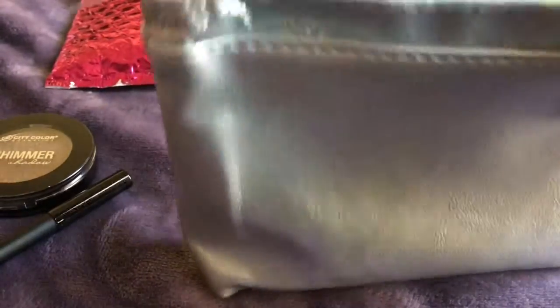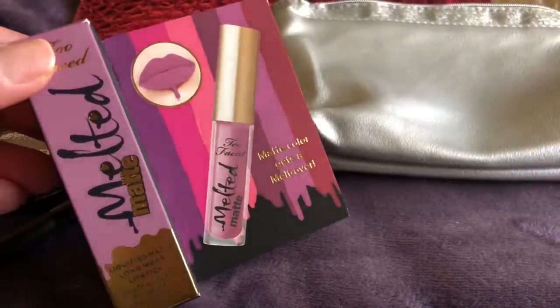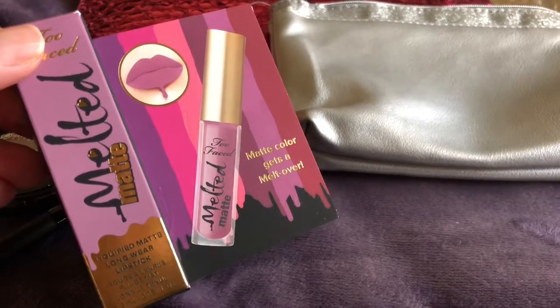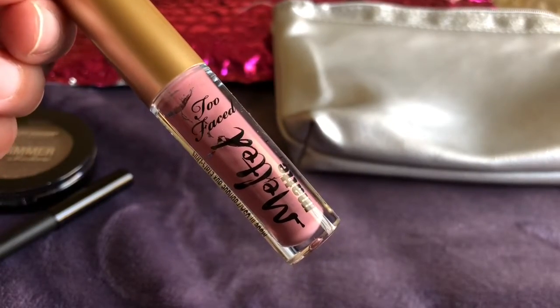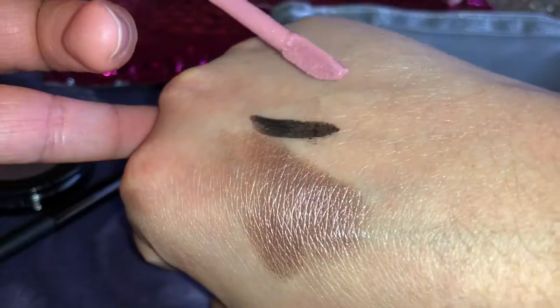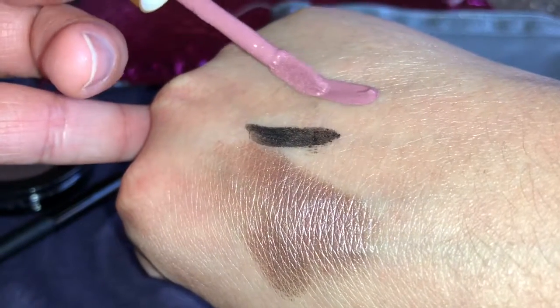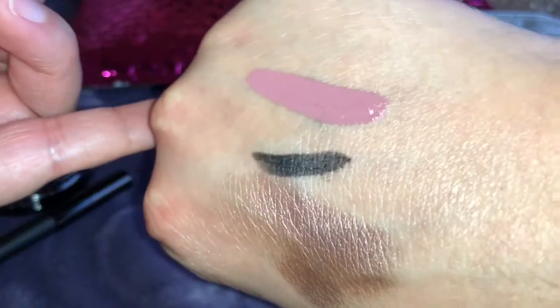So the last thing I'm pulling out of the bag is this Too Faced Melted Matte Liquid Lipstick in the shade Queen Bee. It's a really pretty pink nude color. So let me swatch it for you. Here's a swatch of it. Really pretty.